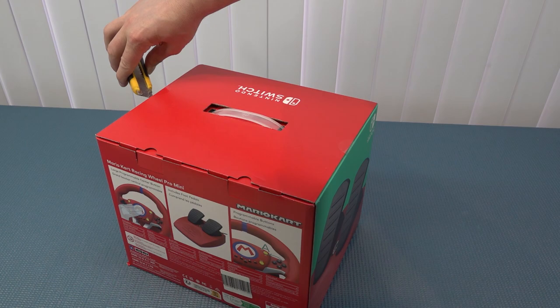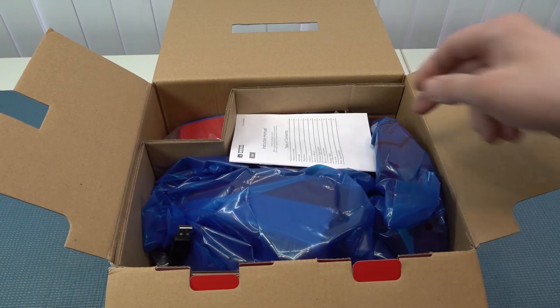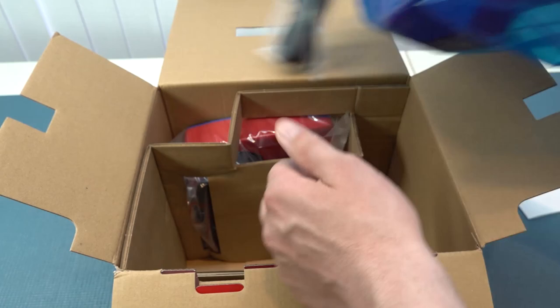Let's start unboxing and see what we get. First of all, this is not a force feedback wheel, so we don't need an extra power supply — also no batteries for a rumble function. This is just pure old-school racing with a spring inside. We have two components: the racing wheel itself and the absolutely tiny but cool-looking pedals.